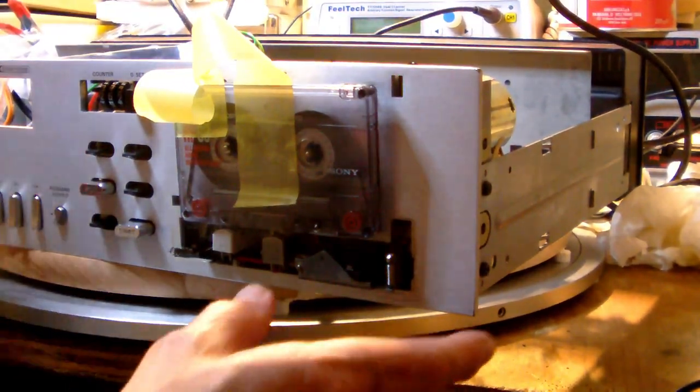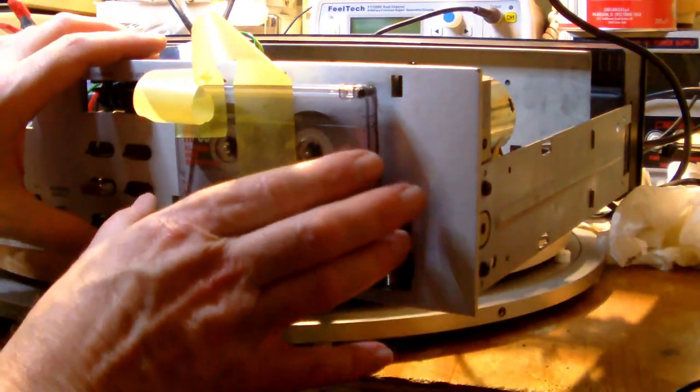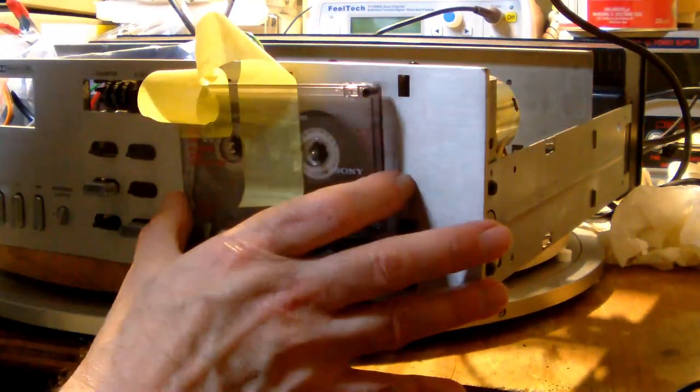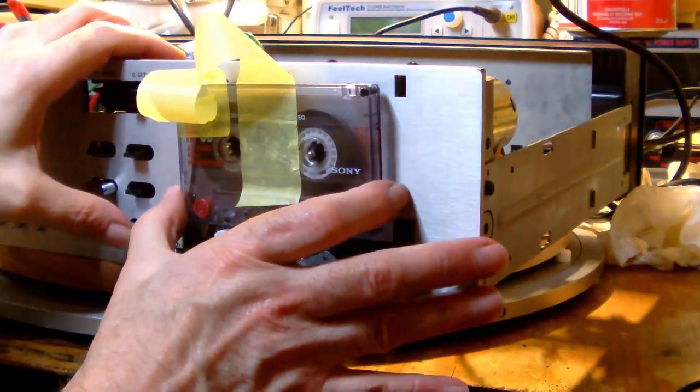The switch is rated at 120V 6A but also rated at 3A 220V. The AC side of the cassette deck never uses more than roughly 100 milliamps, so this switch is more than good enough. It's going to be mounted in the same opening where the original on-off switch was located. The original switch was connected on the DC side, between the power supply and the rest of the main board, so there was always a little DC going to the main board - it only woke up once the switch was thrown.